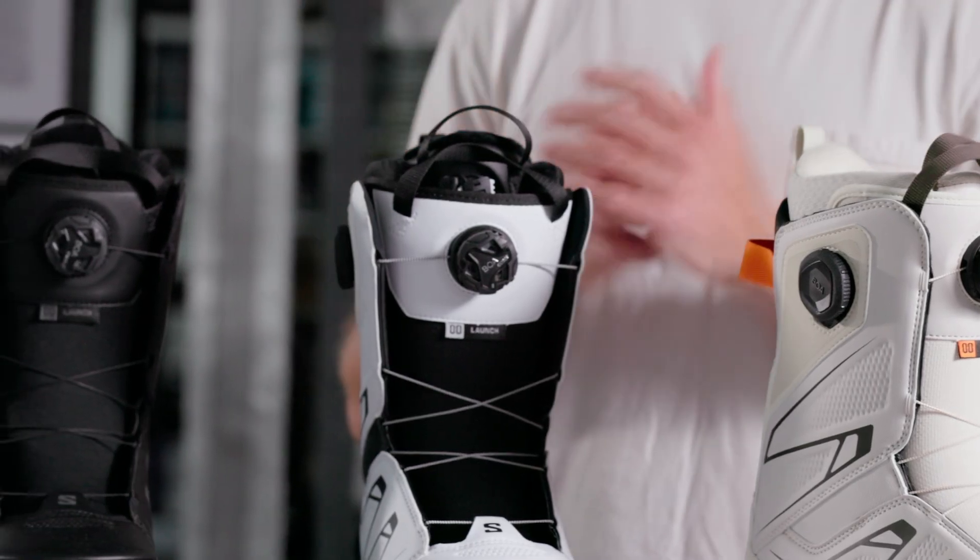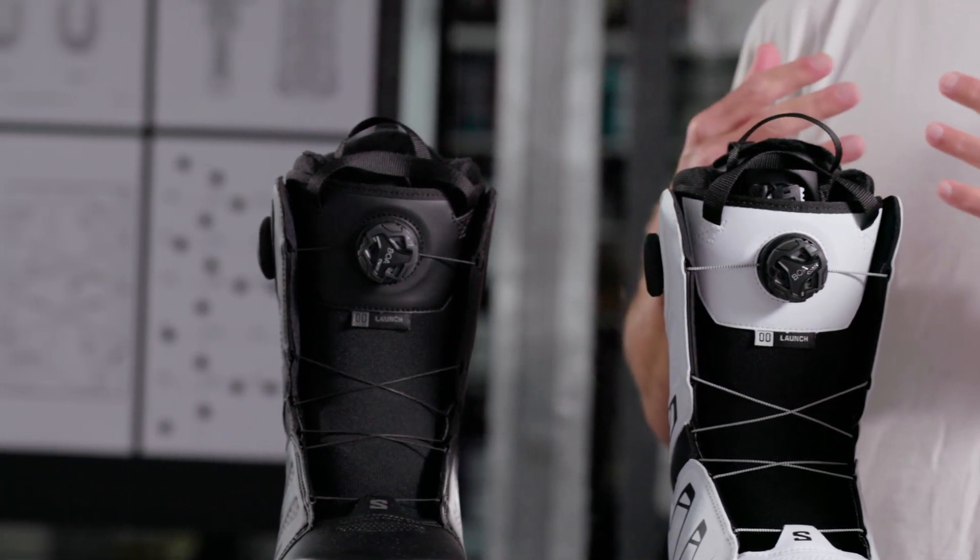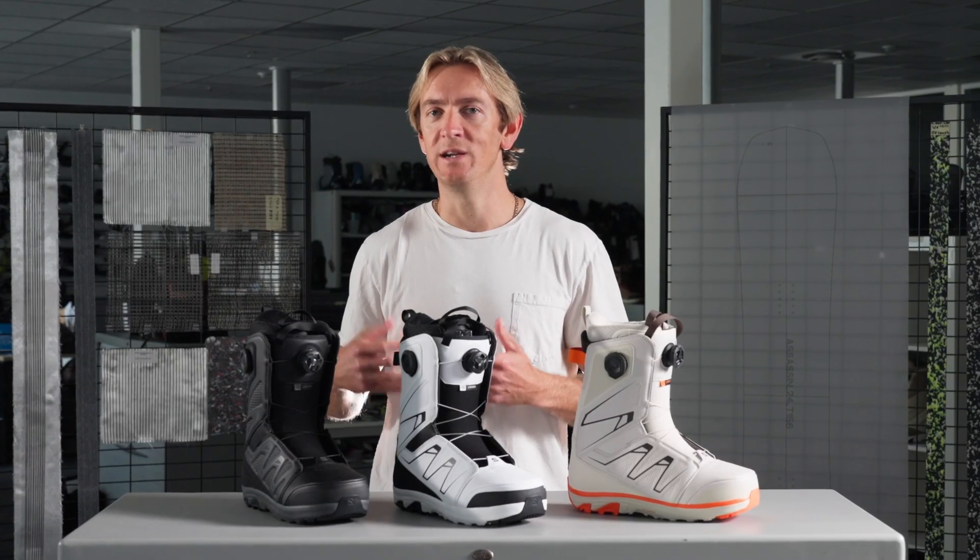The softer flex throughout the upper gives this boot a very progressive feeling for those beginner and intermediate riders, while also making this boot an ideal choice for more advanced street and freestyle riding.